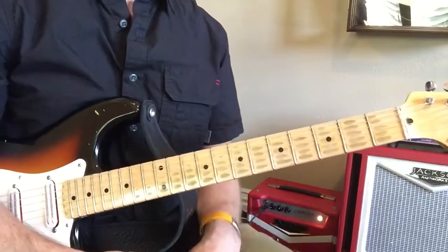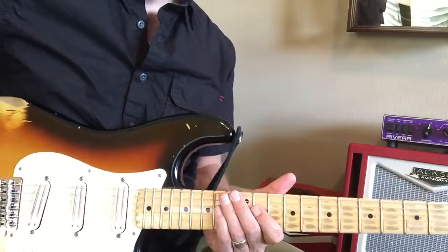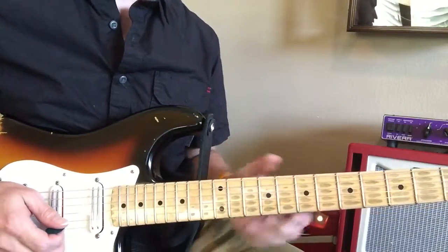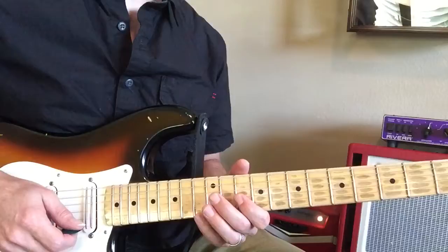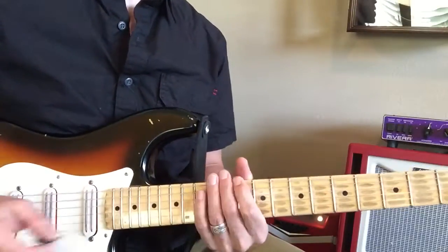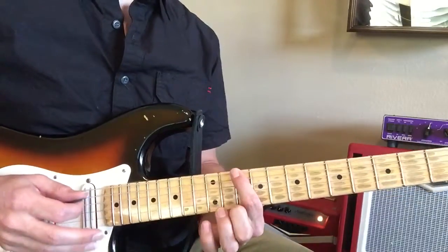We'll go back to that solo. This is using the minor pentatonic scale in the key of D. It's actually what's called the major pentatonic in the key of F. It's kind of weird, but I want you to remember that little pattern that we did.